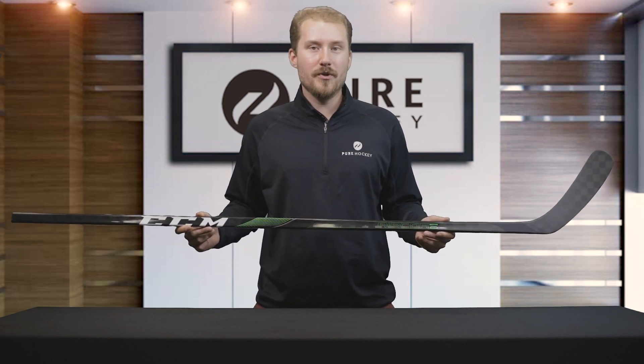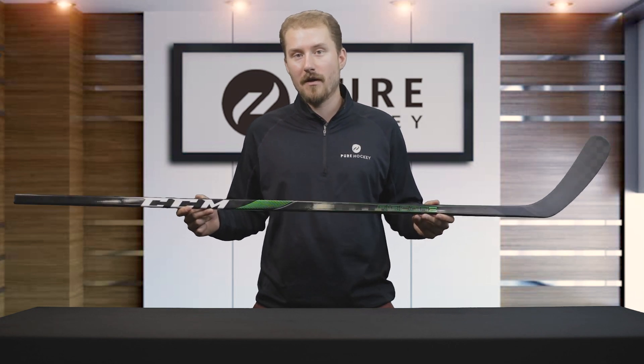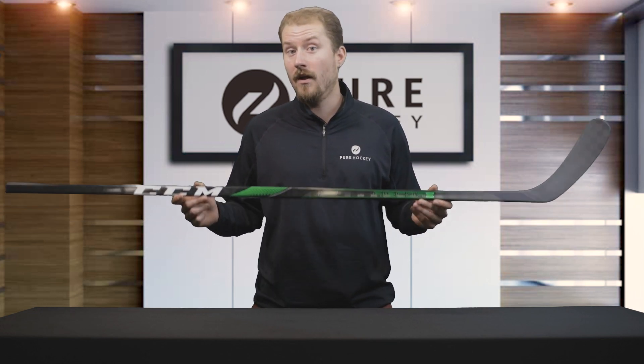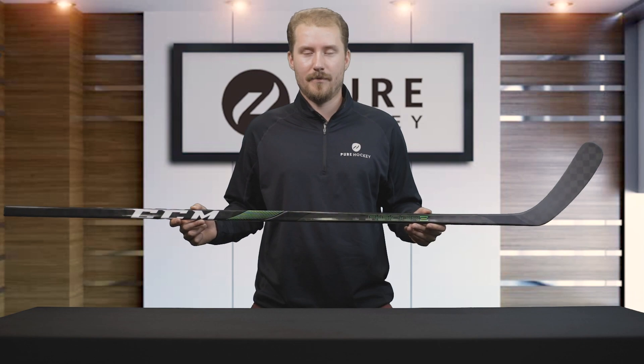That's going to do it for the all-new CCM Ribcore Trigger 4 Pro Hockey Stick. If you want to find out more about this model, click on the link below. Make sure you like this video, share it with your friends, subscribe to our channel, and click that notification bell. Don't forget to visit us at one of our 50-plus retail locations or online at purehockey.com.